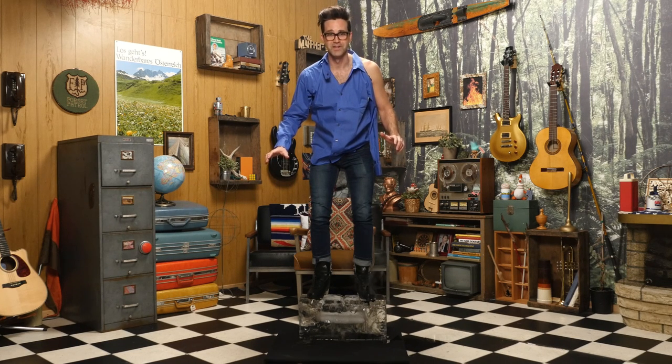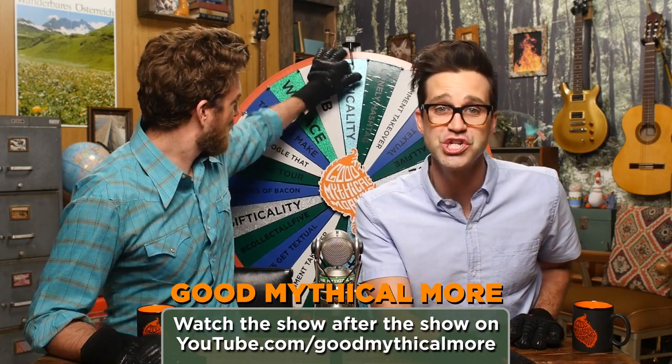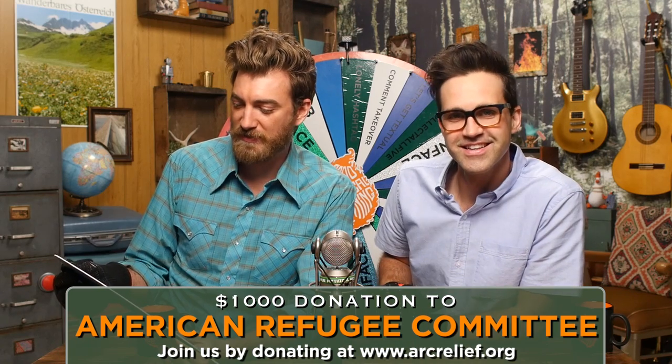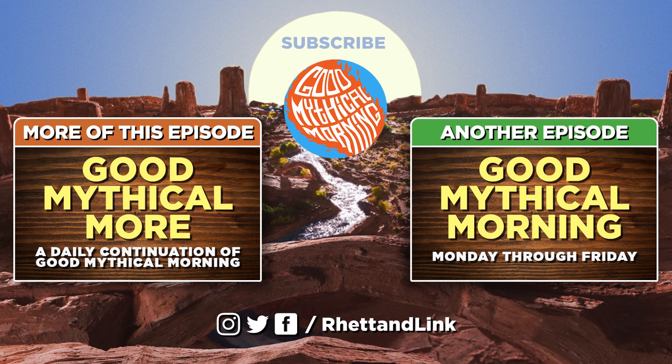Thanks for liking, commenting, and subscribing. You know what time it is. Hello, I'm Fredrik from the Ice Hotel in Sweden, and it's time to spin the Wheel of Mythicality. If your favorite hot thing is a hot liquid, you should put that hot liquid in a mythical mug available at RhettandLink.com/store. And click through to Good Mythical More — we are gonna do the Hot Knife Sandwich Challenge. Gifticality! That means we're donating $1,000 to the American Refugee Committee to help them in their mission to provide refugees with health, education, shelter, and protection services. Join us in giving at ARCrelief.org. Thank you for being your mythical best. Click on the left to watch Good Mythical More, click on the right to watch another episode of Good Mythical Morning, and click the circular channel icon to subscribe.